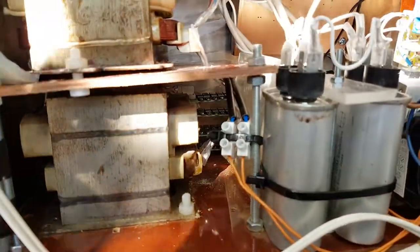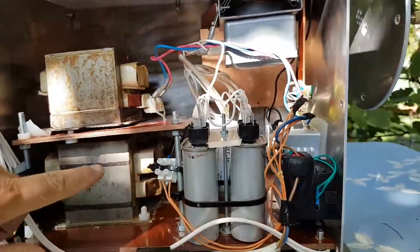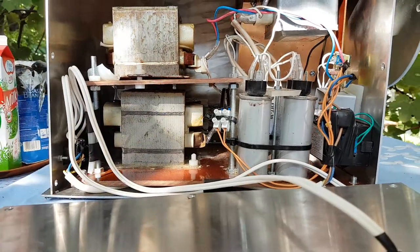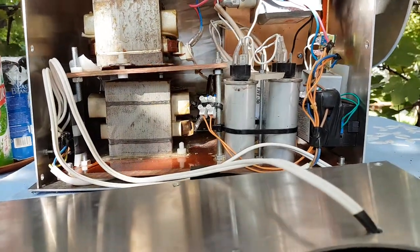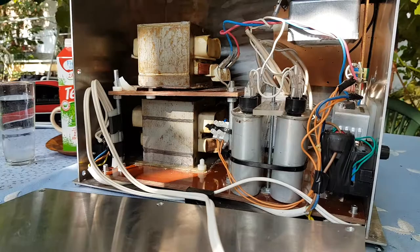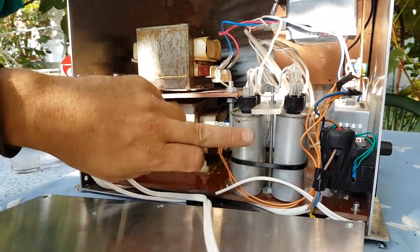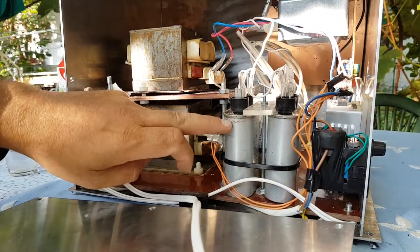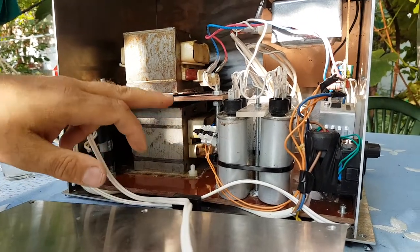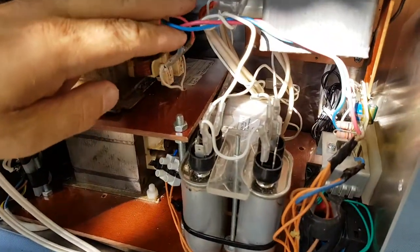You cannot see the rectifier — the full-wave rectifier — on the other side. It's 1kV, 3A, 16 in series per leg. So it rectifies the high voltage, and two microwave oven capacitors — 1uF per piece — filter the high voltage DC and supply the magnetron.